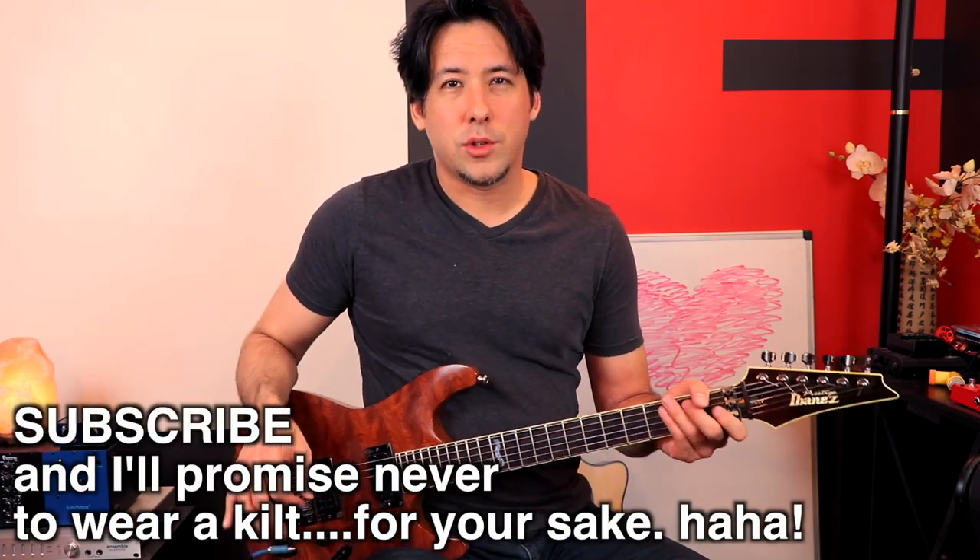I stumbled upon this really cool trick you can do if you start to implement what's called sympathetic resonance, and that's when notes start to just vibrate on their own. If you have a whole room full of guitars and you hit a certain pitch really loud in the room, all the guitars will start to hum.